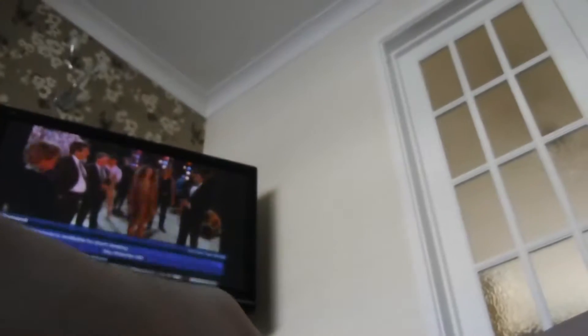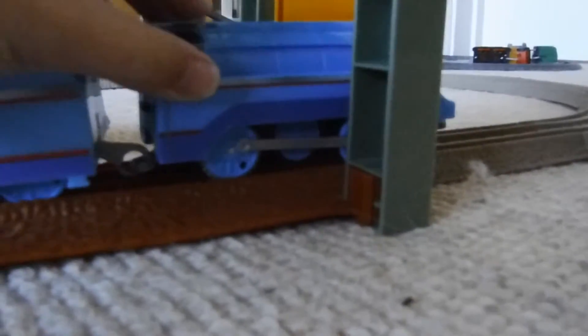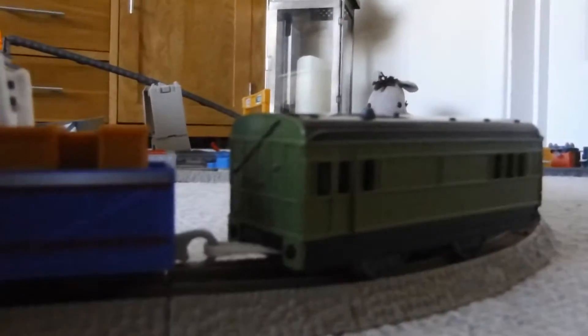This camera doesn't want to stay — I love this camera but it doesn't want to work. Okay, let's put that there. I wonder if he can pull that express coach. Anyway, look at how we're getting going. Come on Gordon! Oh, he's off the rails — he will not be pulling that coach, it's too heavy for him. Okay, let's remove that.